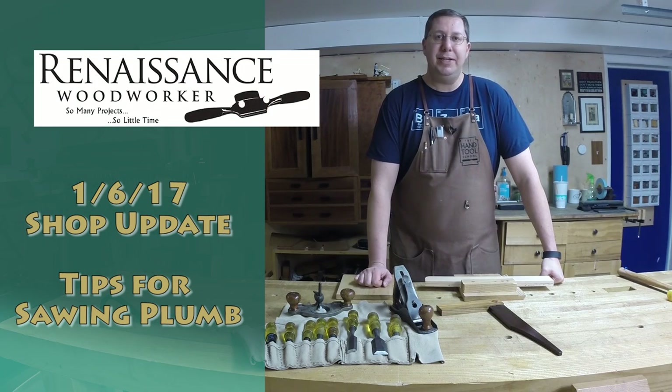Welcome to the Renaissance Woodworker Shop Update for January 6th, 2017. I'm Shannon Rogers. Happy New Year, and here's what's been happening in my shop this week.